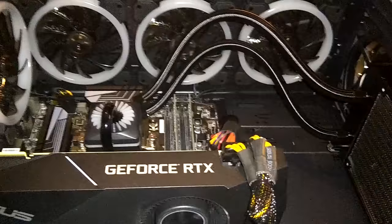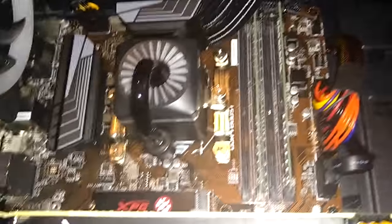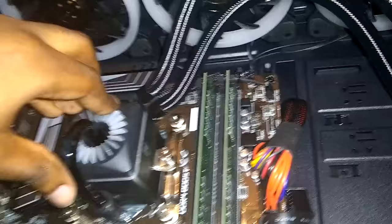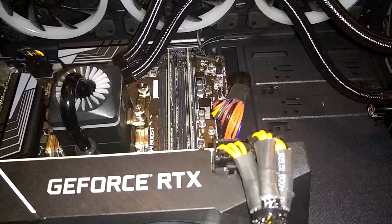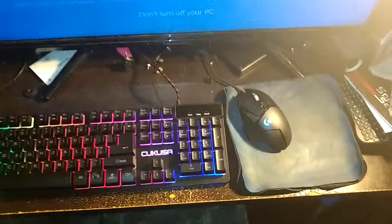All right guys, the gaming PC is now here, finally it's all together. It was really annoying to try and get this crap in. This is the first time I've ever done liquid cooling, and it was actually pretty interesting. Everything's hooked up and it's pretty cool. It's fully up and operational now, downloading Windows 10, so I gotta go through updates again.